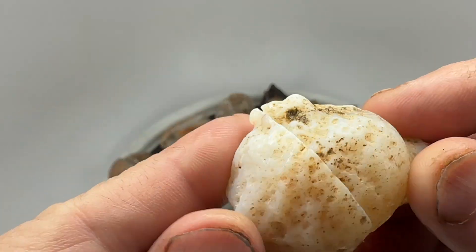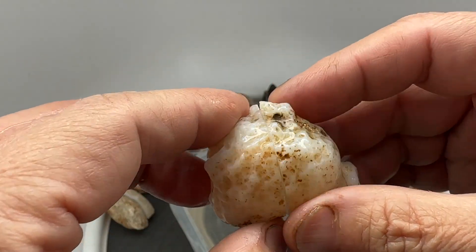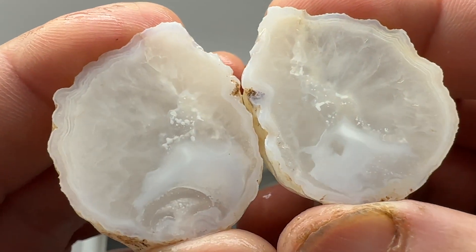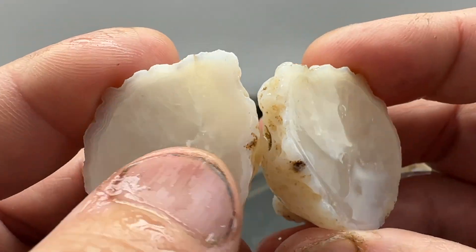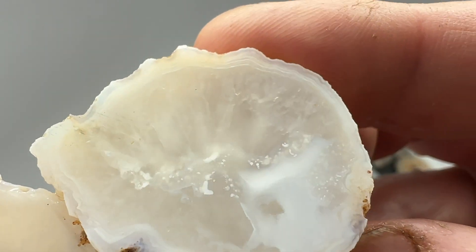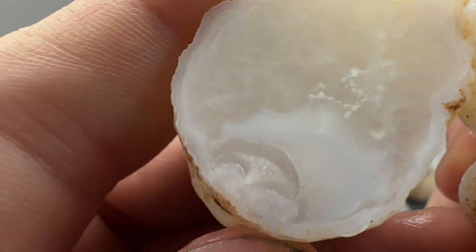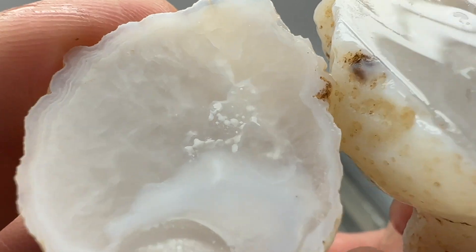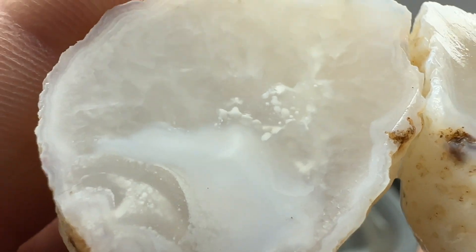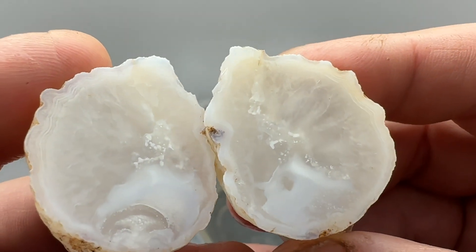Next up, got another nodule — kind of a crazy looking guy here. Mostly quartz, got a little bit of banding on the outside edge, and then what looks like a floater down in here. That's interesting — different. Looks like it was trying to be an agate. It's got those little orbs floating in there. That's pretty cool looking — that might look nice polished.